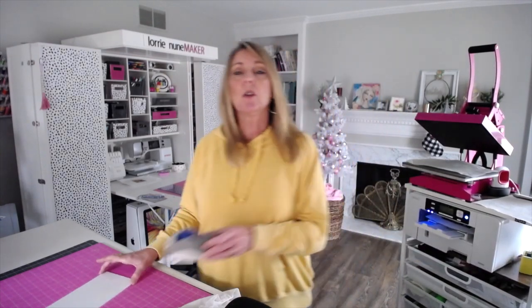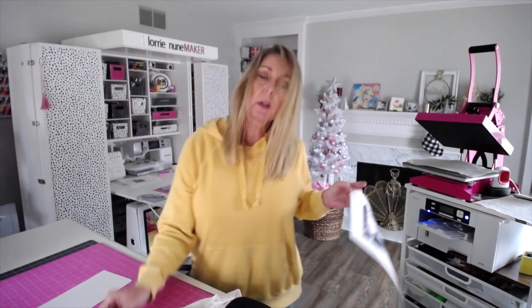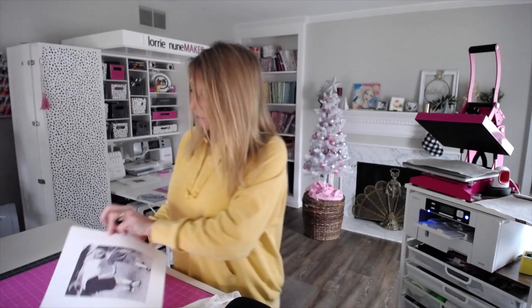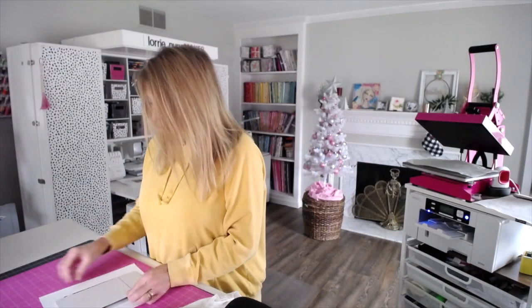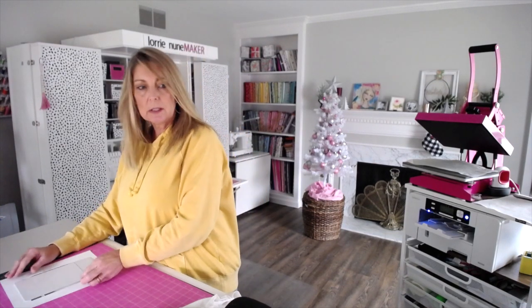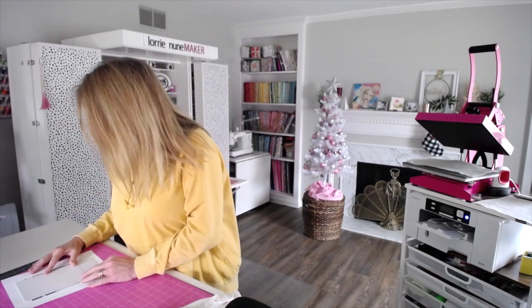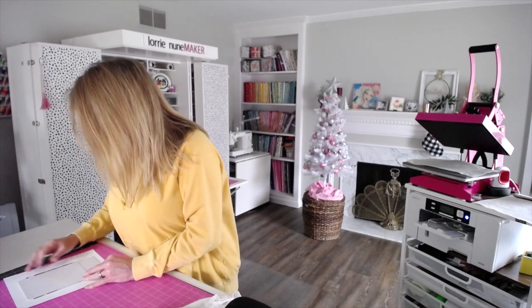I used Creative Studio to create the image and it's printing. This is an aluminum product, so when I used the print manager I just told it I was printing on metal. You're going to want your heat transfer tape — I believe this one is the Cricut one. Here is my image — I'm using this black and white picture of Ace and Evie.